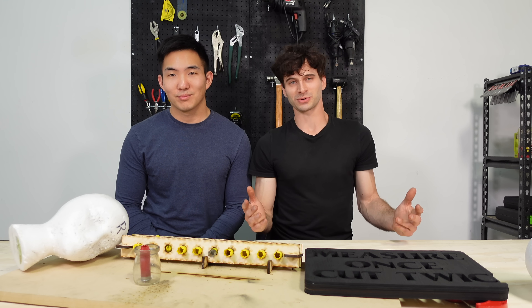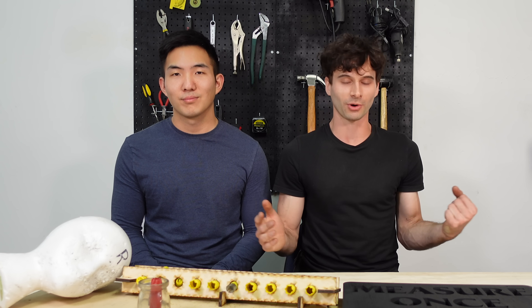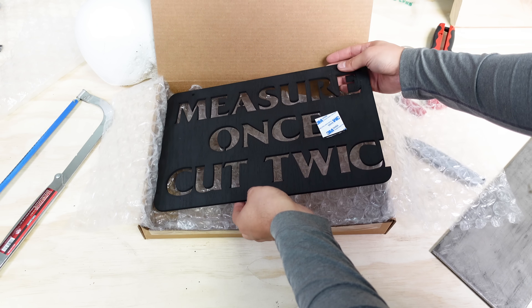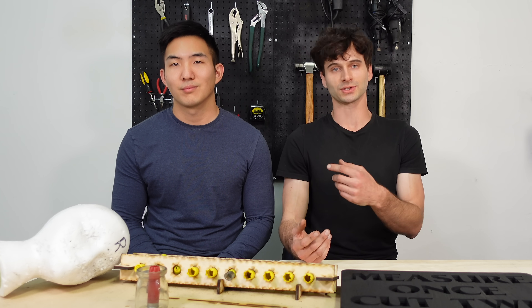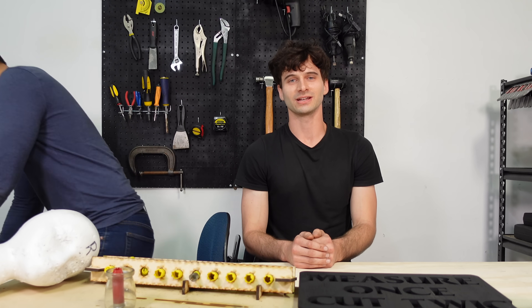So it's giveaway time. We used our destroyed laser cutter to make a limited run of 50 signs that say 'measure once, cut twice' — because we make a lot of mistakes on this channel. We're going to pick 10 subscribers to give these away to, and we'll announce them in the next video, so make sure you pulverize that subscribe button to enter. Or you can follow the link in the description and buy one from our store — every dollar goes towards helping us make more videos. Also leave a comment for the algorithm. The algorithm is our god. Everything we do is for the algorithm. I have no soul except for what the algorithm gives me.